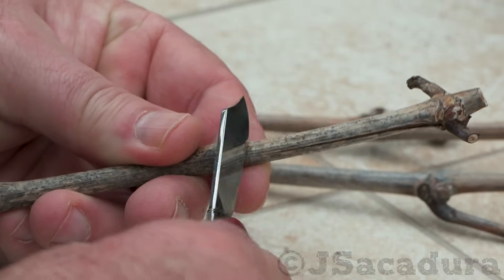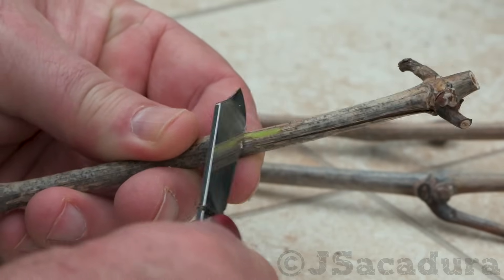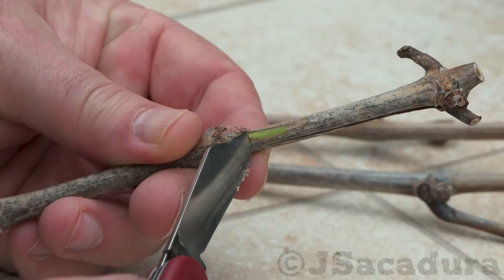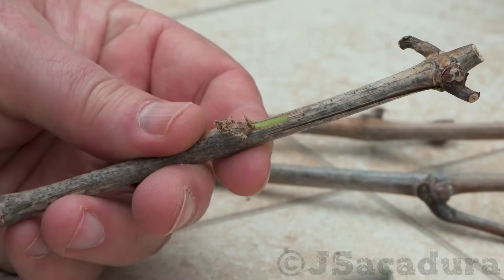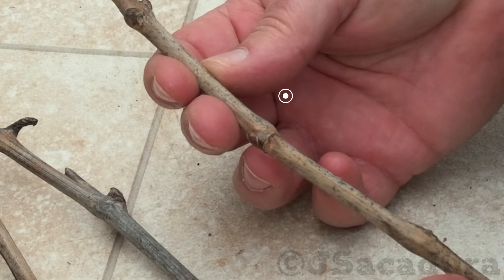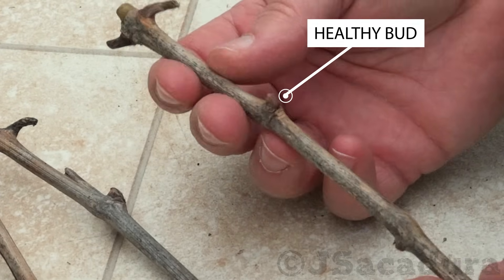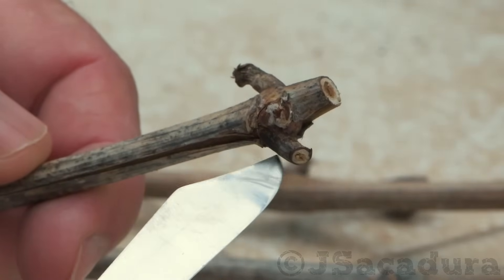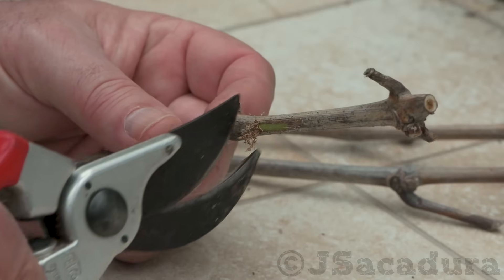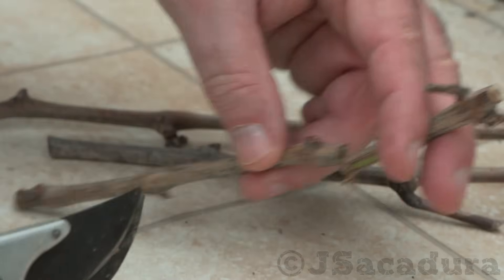Make sure the scion wood is in good condition before grafting. Select a single healthy bud from the wood of the desired grape variety. This will maximize your grafting material, as a single healthy bud is all that is needed.